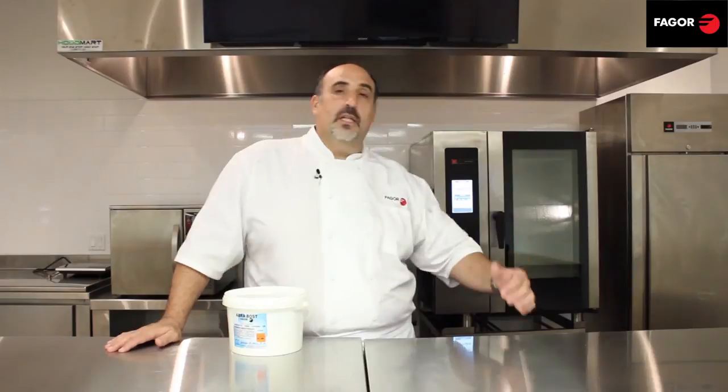Our oven is cleaning after all the cooking we did, and we're all done. Time for the chef to relax. Please keep an eye out for more videos on our Advanced Plus combi ovens. Thanks.